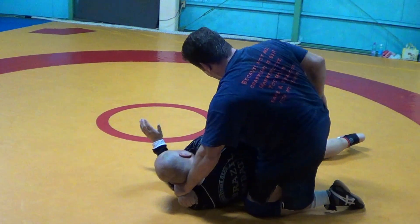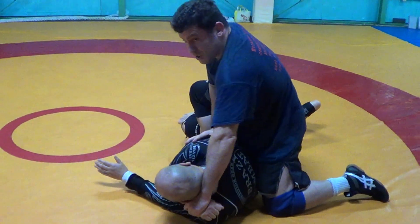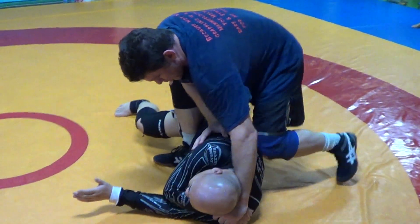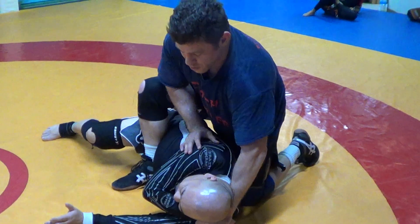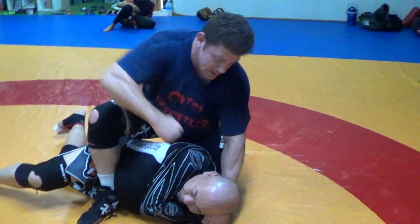From there I go to modified mount, heel in the stomach. And if he's bearing down too much, or I don't want to take his back, I can be mean and put my knee in his back and stretch him out here. From here I can just choke him — I can kind of half choke him and I can beat him up.